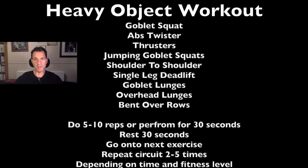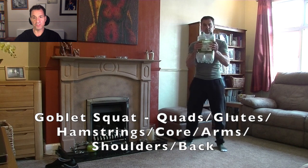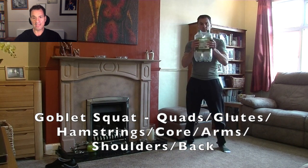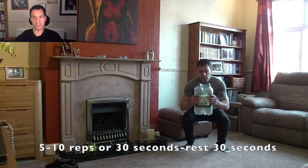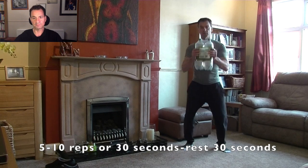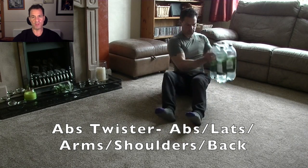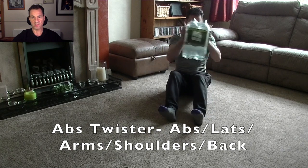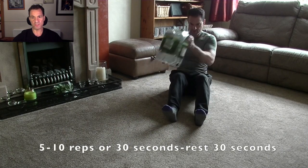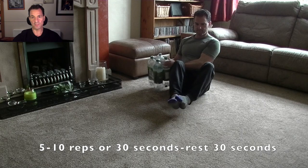Onto workout number five — heavy object. Grab yourself a heavy rucksack; I'm using four two-litre water bottles. By utilising the heavy object while performing the squat, you are activating the core and giving your upper body a workout too. Make sure your back is straight and you're not arching when you perform the squat. Next, the abs twister — or Russian twist as it's sometimes called — is a great way of exercising the oblique muscles. Here you can see me gently touching the bottles from side to side. To make it more difficult, you can lift your feet off the floor while twisting.